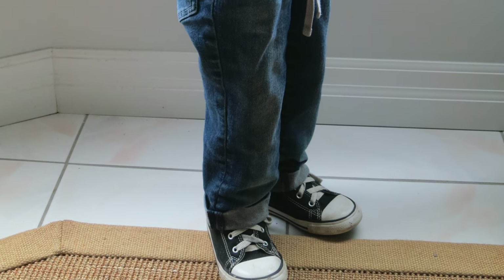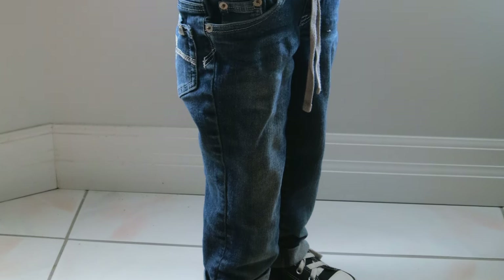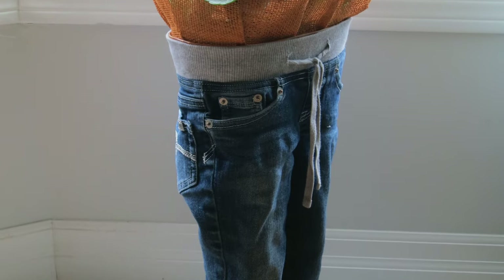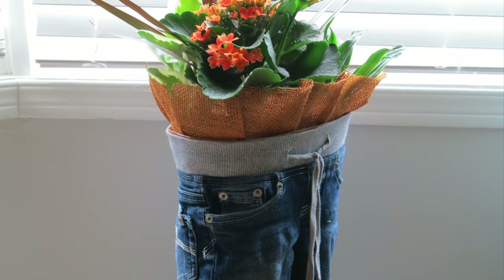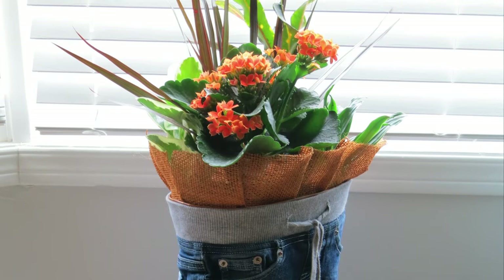Hey everyone, welcome back to Birds of a Feather. Today's video is something special because it's a full version requested by one of our awesome viewers. They came across our post on birdsofafeather.ca where we turned old jeans into unique planters. If you haven't seen that post yet, don't worry — we're going to walk you through the entire process right here.